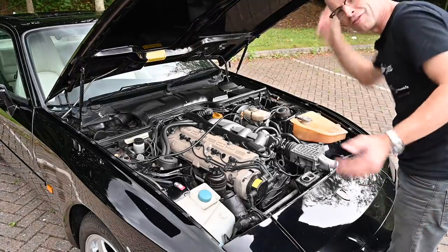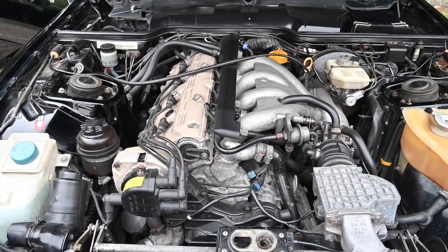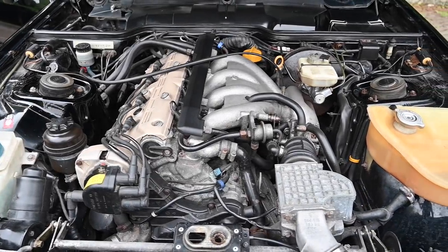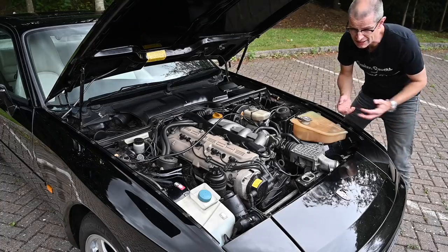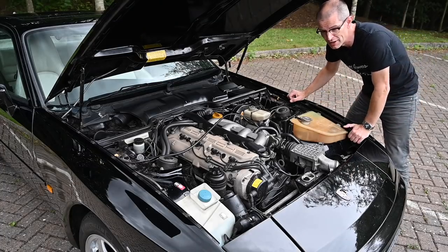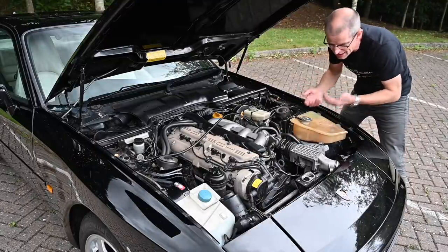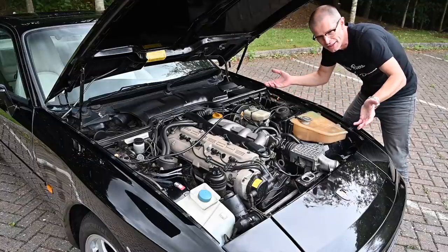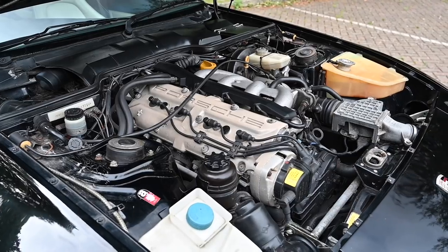Here we have the three litre four-cylinder water-cooled engine. The original 1982 2.5 made 163 horsepower. It's an all-alloy unit which is very closely related to the V8 from the 928 — so this is kind of half the engine, half the cylinders. Not really anything is actually interchangeable, because that would be crazy, but it is very closely related to that engine.